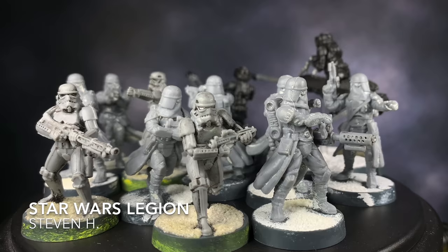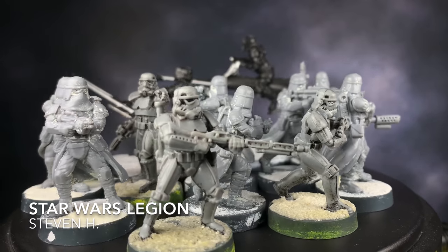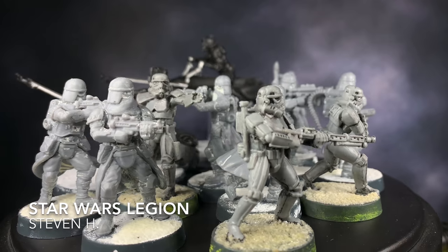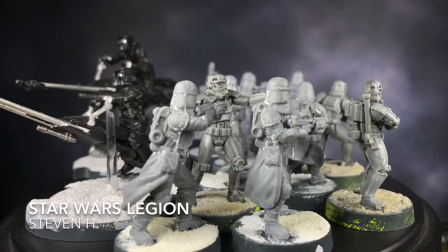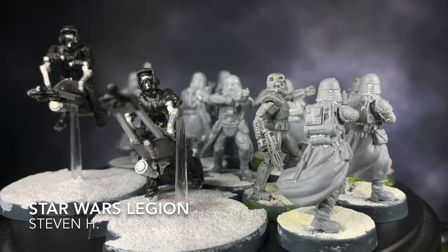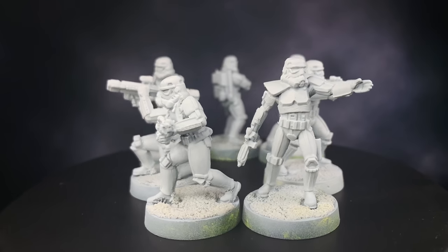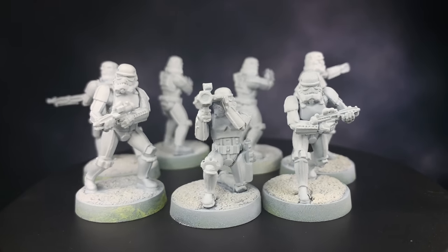Not too long ago, I got a message from Stephen H. about some Star Wars Legion models. He had noticed that I've never actually painted any Star Wars models on this channel, so he kindly sent this box of stormtroopers. The first thing I did was strip the rest of the paint off these models using my sonic cleaner and LA's Totally Awesome, which is a concentrated cleaner. Then I primed them using Vallejo Service Primer White.